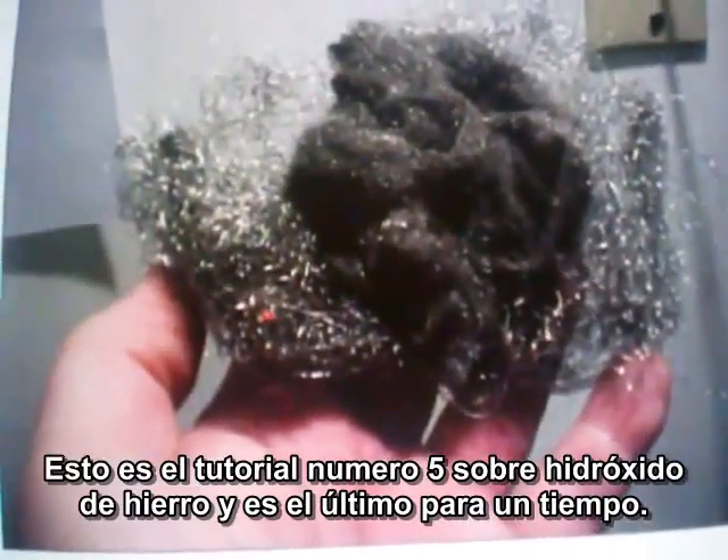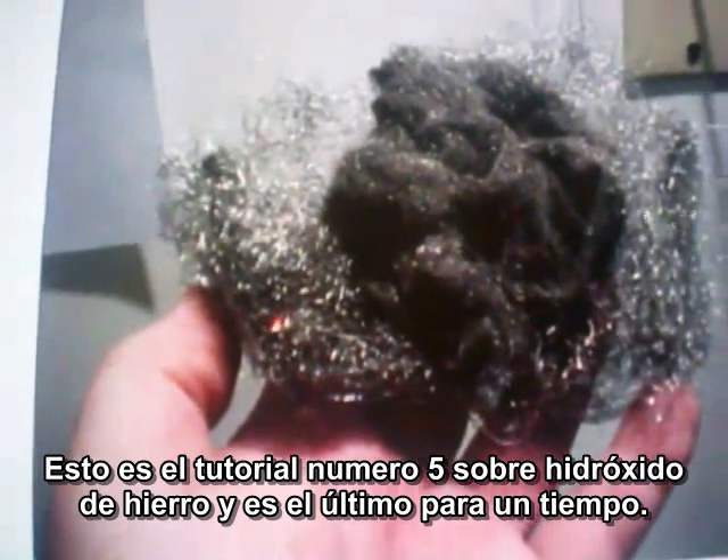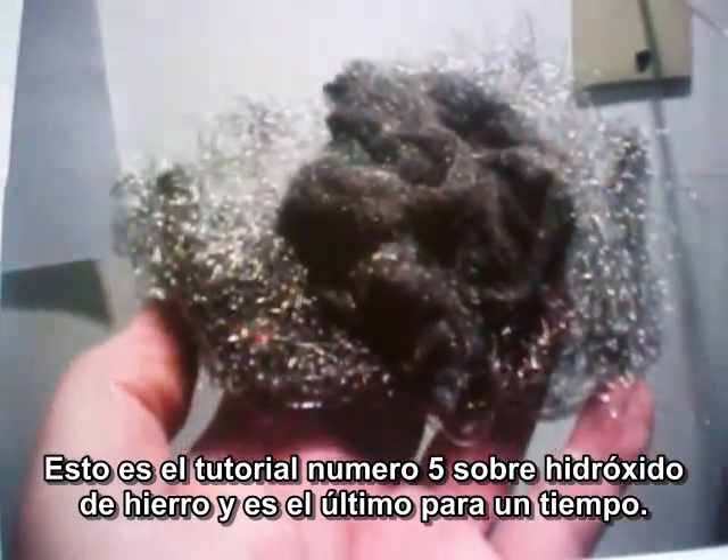Okay, here we go again. This is my iron oxide tutorial number five. This is the last one for a while.